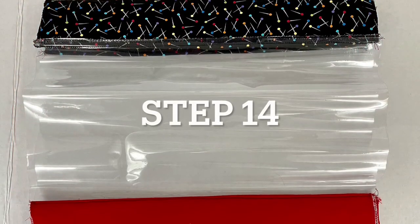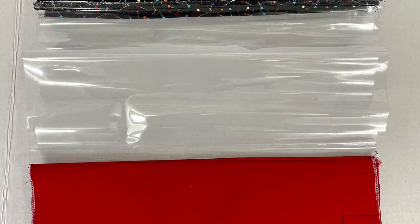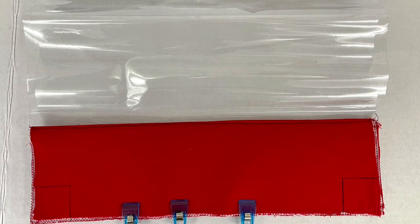At this step, I have clipped the bottom of the bag and marked a one and a half inch square in each corner. This is to make the box bottom.